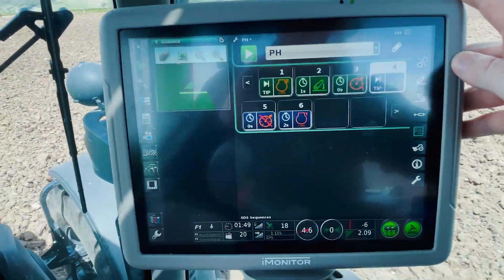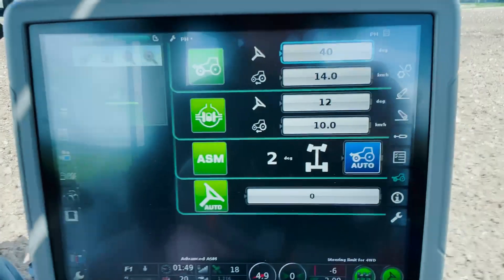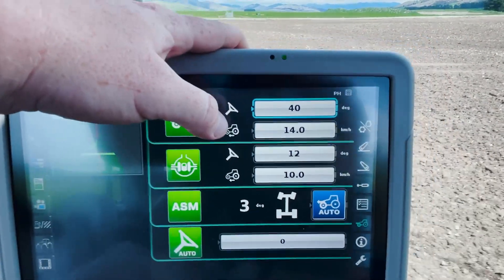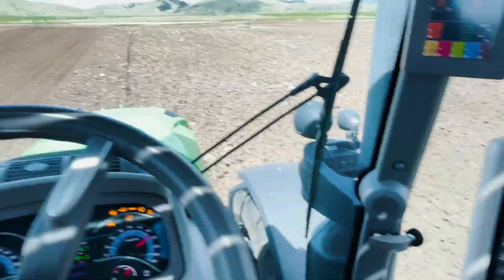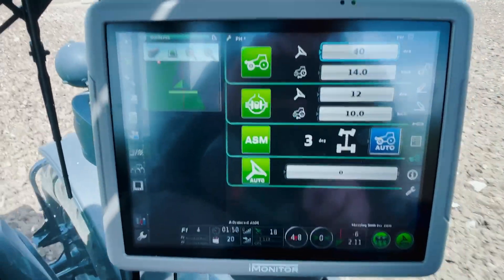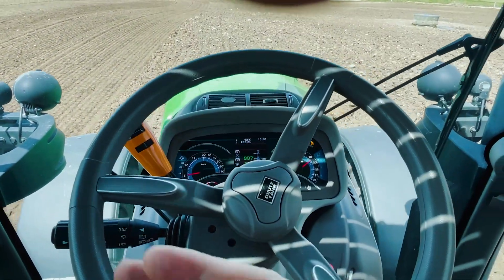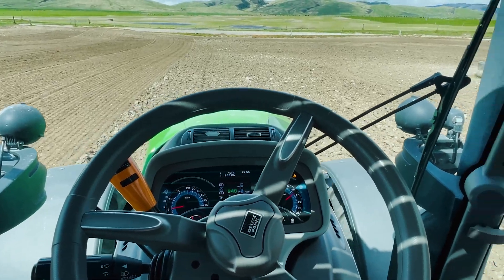We've got our headland tab which we ran through, and our ASM settings — axle system management. We can set at which steering angle we want our 4WD and diff lock to kick out: 4WD is set at 40 degrees and diff lock at 12 degrees. There's also speed settings — 4WD kicks out at 14 kilometres and diff lock at 10. There's a visual of what our steering's at, and because it's following auto steer it's just making adjustments on the go. We've also got our quick steer function, currently set at zero for this job, but you can go up to three — at three it takes it from five turns lock to lock down to one and a half or two turns at the headland, which speeds things up quite a bit.